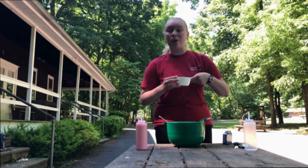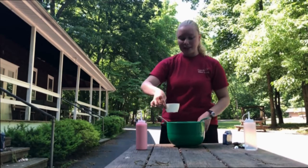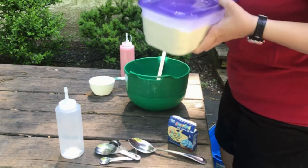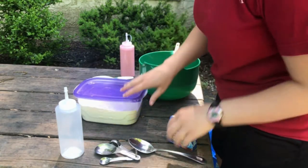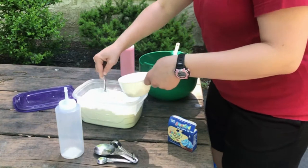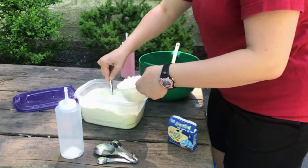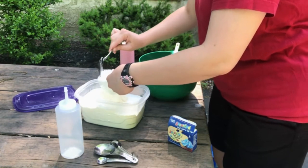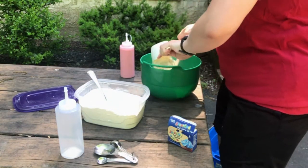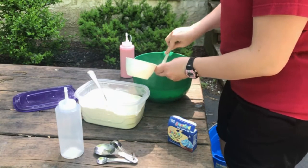First I'm going to take my measuring cup and get a cup of water from this bucket and put it in the bowl. Then I'm going to take some flour — you need a cup of flour for this recipe. It doesn't have to be exact because we're not baking anything. Start mixing the flour into your water really well because you can't have any lumps or it won't go through the spout of the bottle.